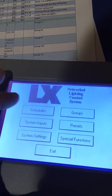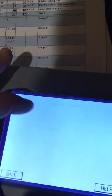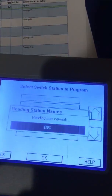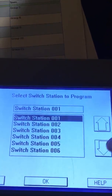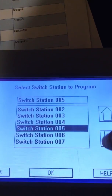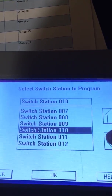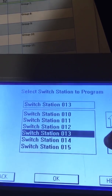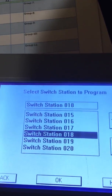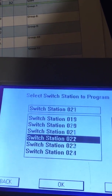We're going to go to System Inputs and do Switch Station. This is first-gen technology on the touch screen. This is where it gets really frustrating — you literally can't hold this down, you have to individually scroll down over and over again. I was told these tablets are a thousand dollars a piece; there's only one place to get them so they can charge what they want. Now we are going down to switch number 25.